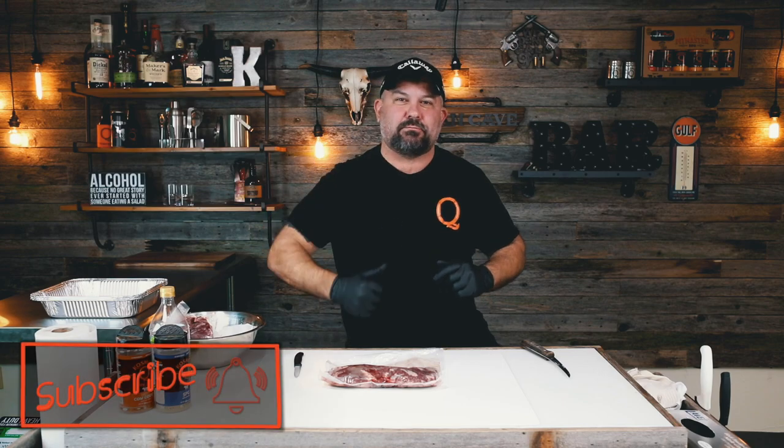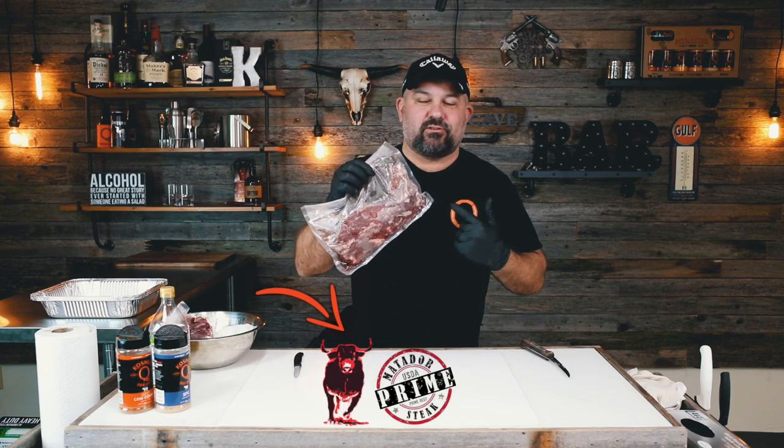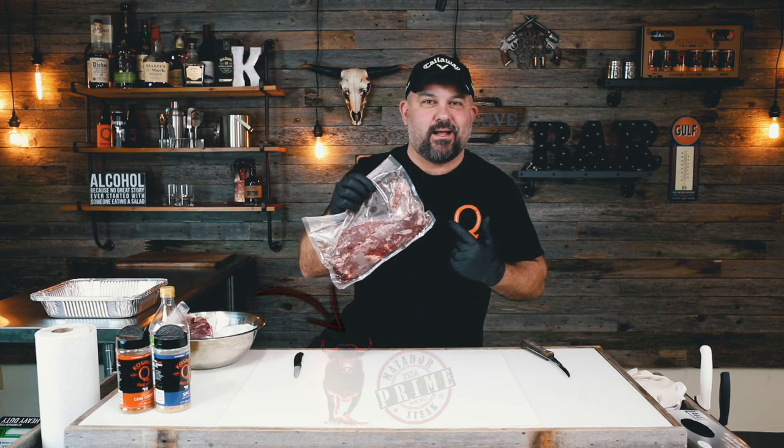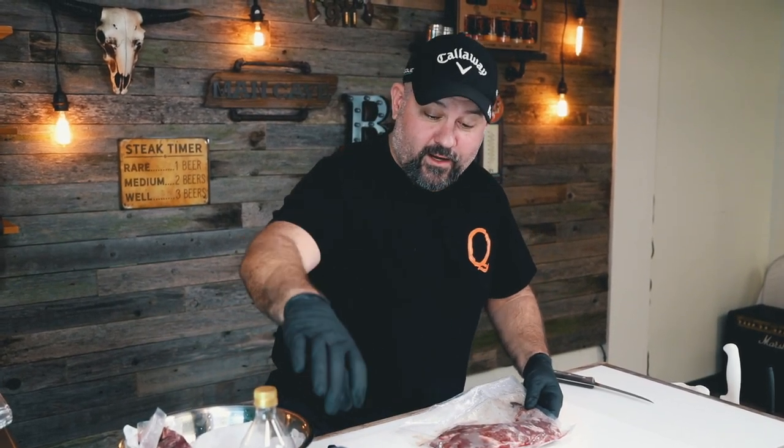Make sure to smash that subscribe button and ring that bell so you don't miss a thing. I want to give a big shout out to Matador Meats — they're the ones that sent us these hanger steaks and we got two of them.